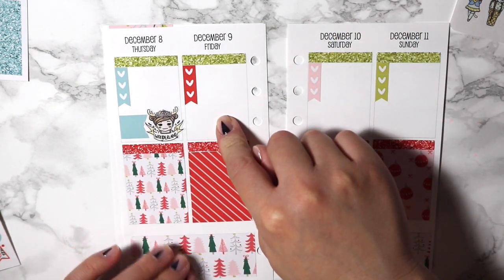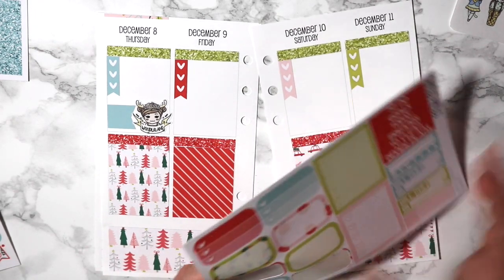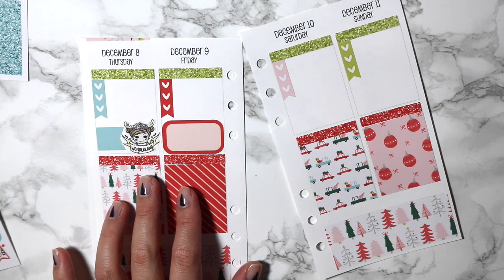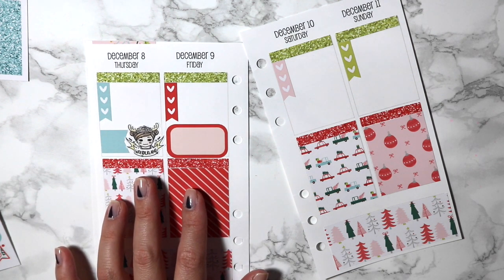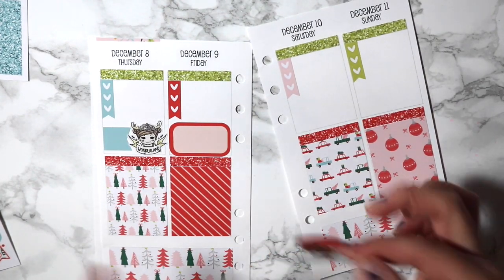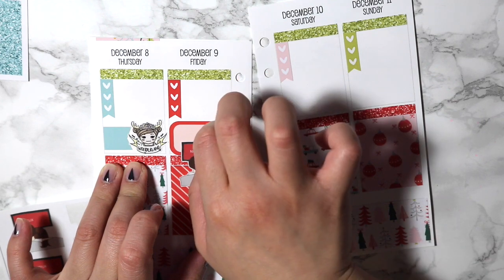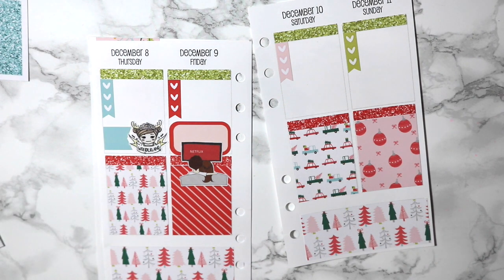Friday I will be hanging out with Chris, so I'm going to go ahead and use one of my little half boxes — I'll use the red one since Friday is all red anyway. And then I have my Netflix and chill stickers from Fox and Pip. As you guys know, I've been hoarding these stickers forever. I may put this a little bit lower so I can write down what we're watching that day. That's actually really cute.